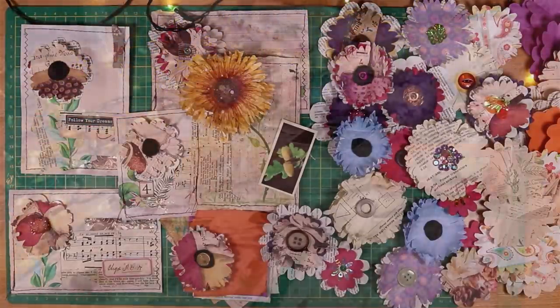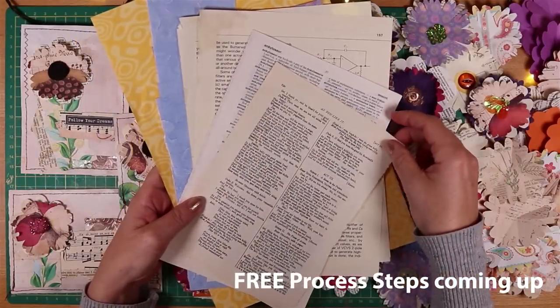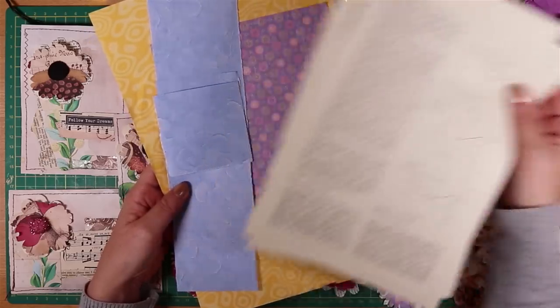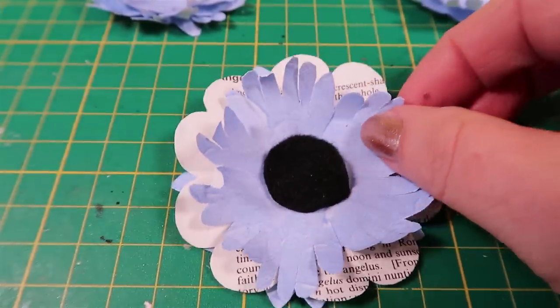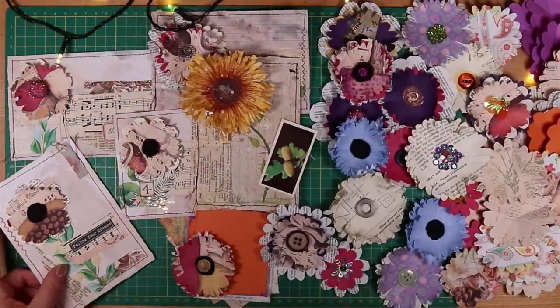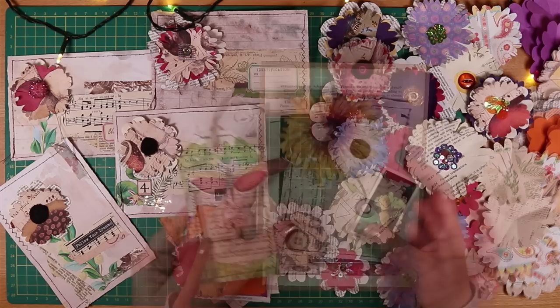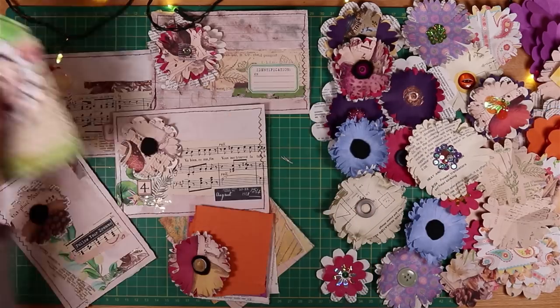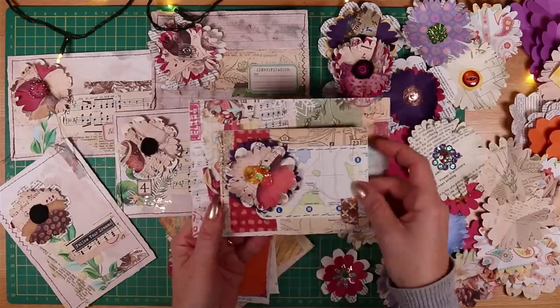They're made from pretty much any type of paper, and in fact cheap thin paper works really well. I used book pages — so a dictionary page or a page from a textbook. They're great for adding to all sorts of other pieces of ephemera. You could put one on the front of a journal as a focal point, or use them on the front of some handmade envelopes — how beautiful to just pick out the colours and add a little piece of something extra like that.